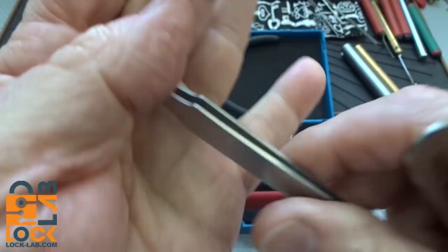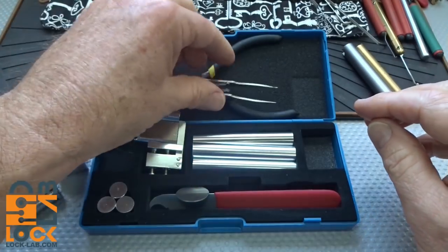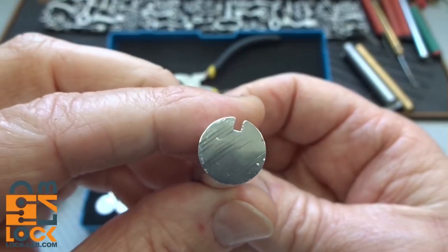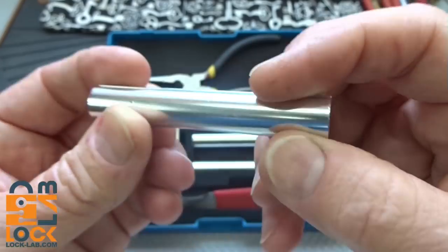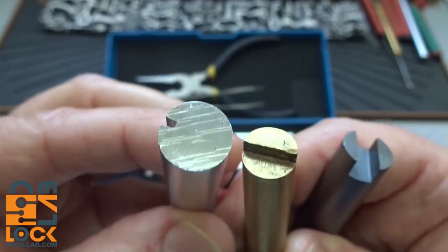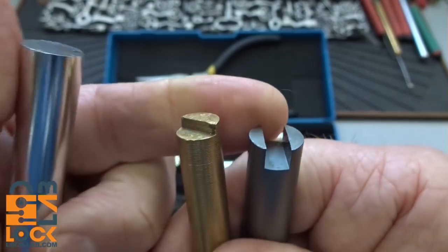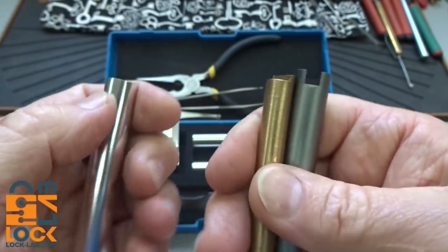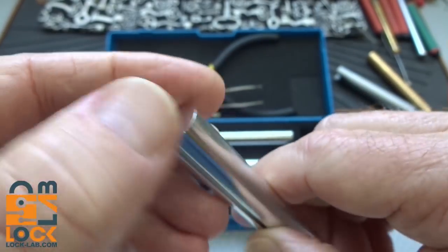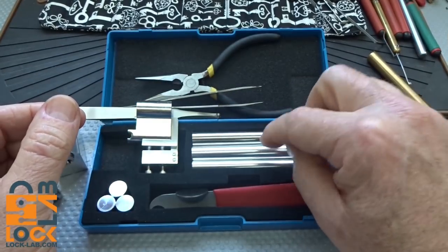On the followers themselves, both have flat ends. For European locks these are great, but for US locks I really would have liked to have seen one end cut out with a half-moon and the other with a center cut, because those are the types of followers we run into here in North America. Can you fix it? Yeah, about 10 minutes with a file - this is made out of aluminum so it'd be very easy to modify. But I would have liked to see that come from the factory that way.